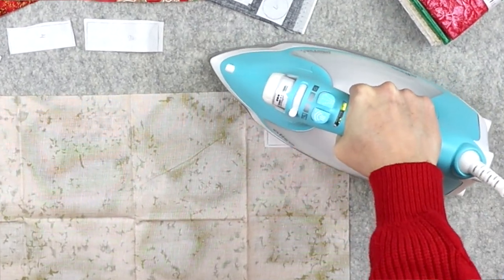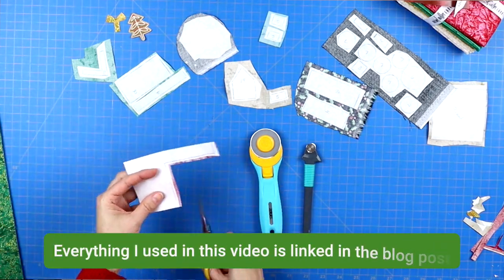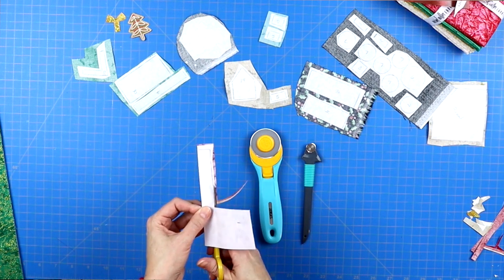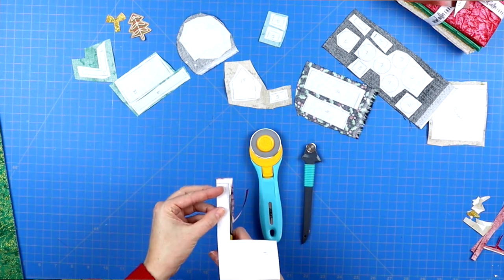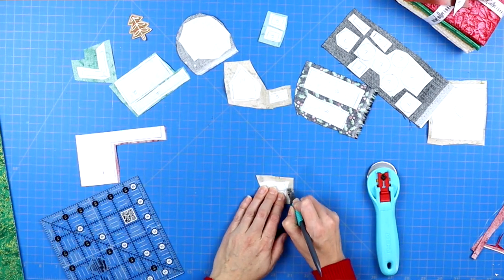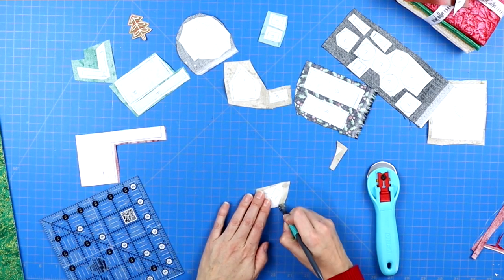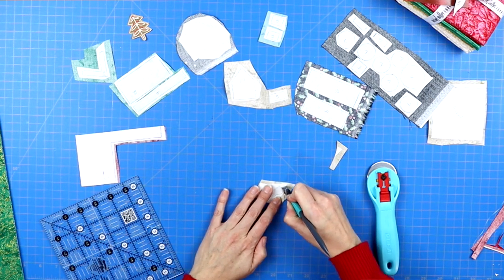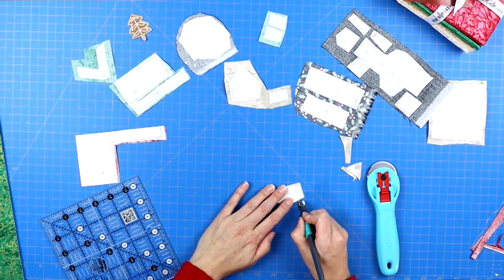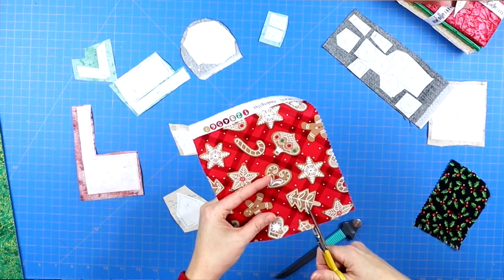Now it is time to cut out all of the fabric pieces. Since we rough cut our templates, you'll see a little bit of extra Heat and Bond around the edges — so follow your traced shapes and cut them out neatly. I liked using a sharp pair of small crafting scissors, a small rotary cutter, and my regular rotary cutter. My regular one worked great for those big straight edges.